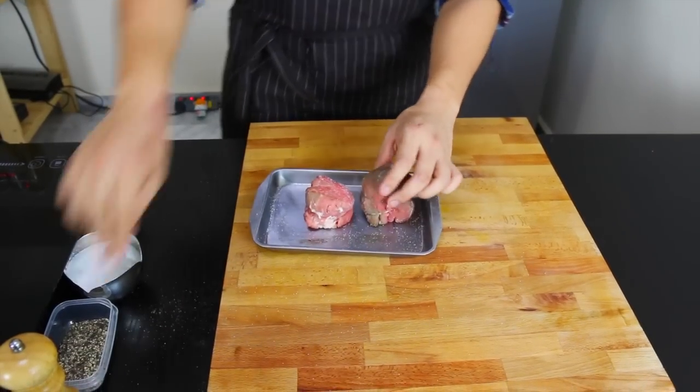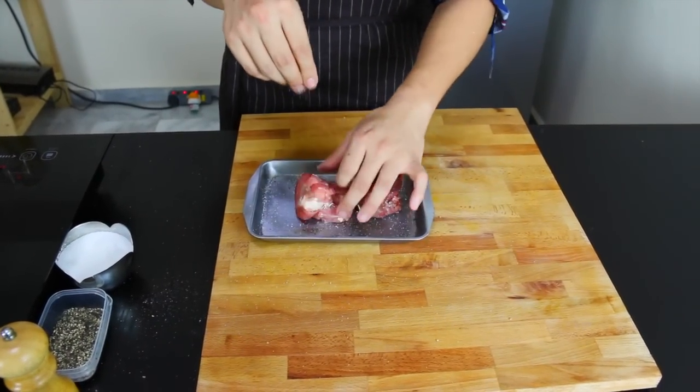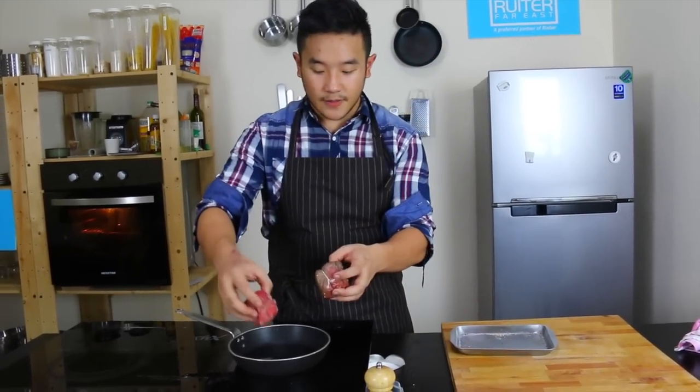We re-season it with salt and pepper. Hot oil, hot pan and smoking — searing is just right.